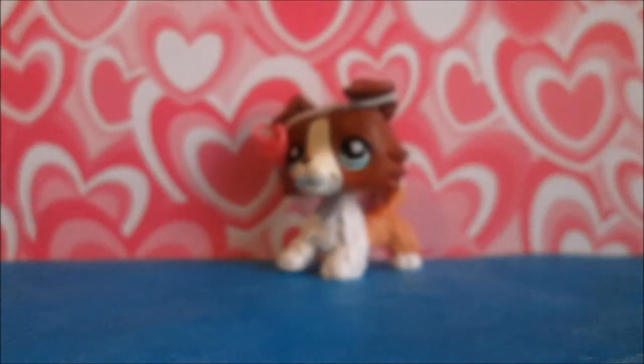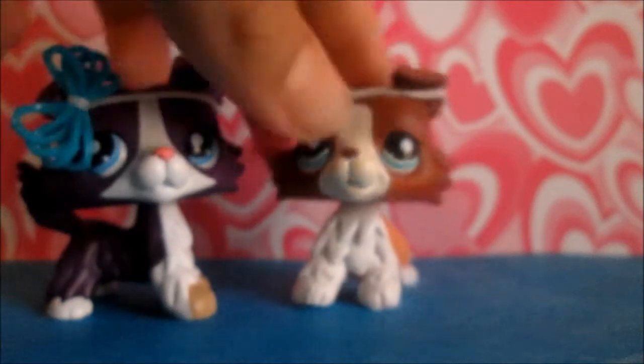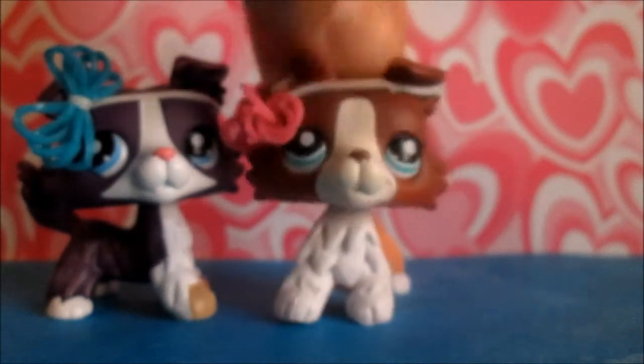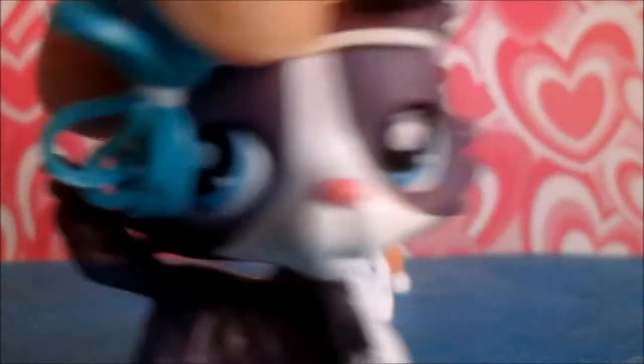So now that you have this, grab your Littlest Pet Shop — this works on any Littlest Pet Shop — and voila, now you have your very own little bow, which I totally adore and will never take off of them. I just love it so much, especially this one — it's like blue and white.